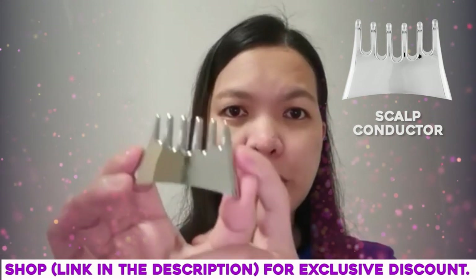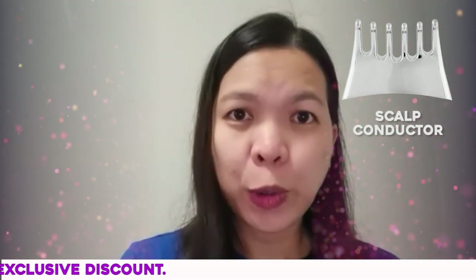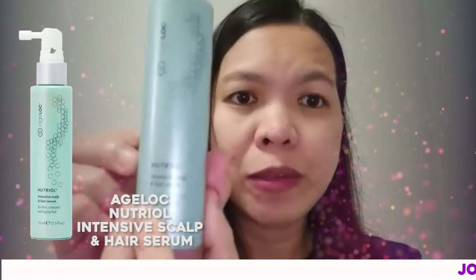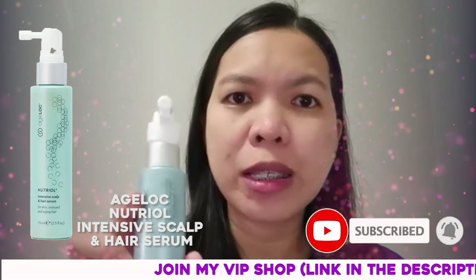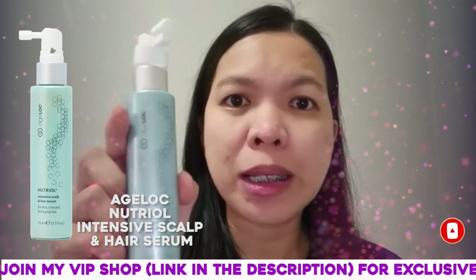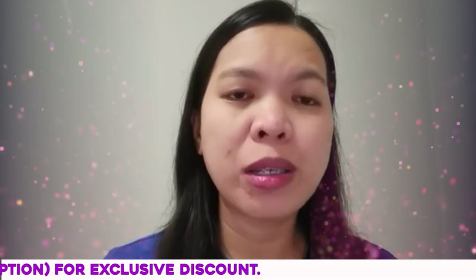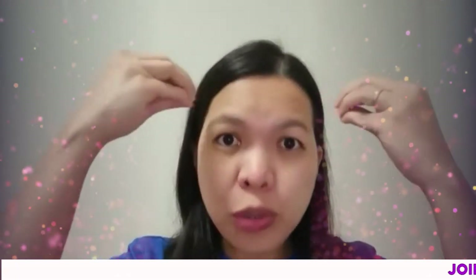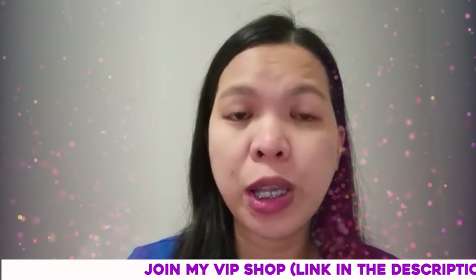So this is our scalp conductor — it is literally a scalp supply, so you can use it on your scalp. The partner of the Galvanic Spa hair conductor is actually this Nutriol Intensive Scalp and Hair Serum. If you don't have the Galvanic Spa device you can also use this hair serum because it will also give you the results you want. The Galvanic Spa is just there to intensify the result and to stimulate the product more onto your scalp.